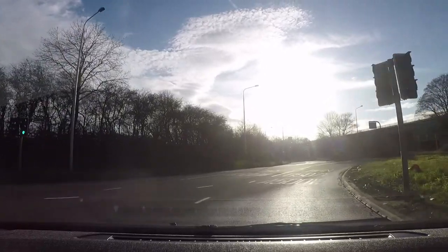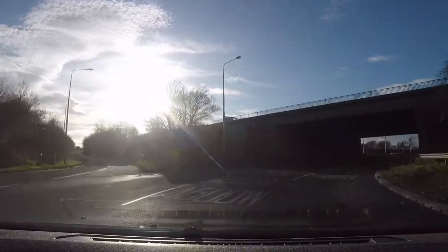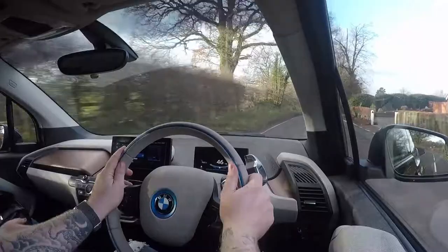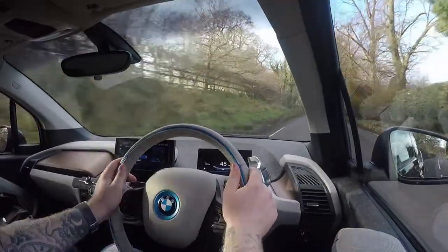The BMW i3 isn't the ideal choice of electric car for a lot of people. BMW have been producing this car for quite a number of years now, and a lot of people say it is behind on the technology compared to the likes of Tesla and other electric cars on the market. Even the Tesla Cybertruck's top level has a range of 350 to 400 miles — that I could live with. My GT86 gets roughly 300 miles out of a tank, so if I go electric I'd want the same or more.